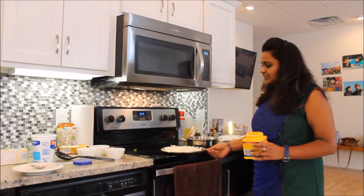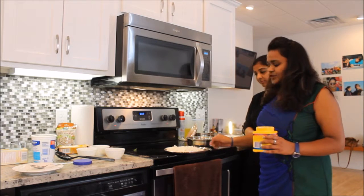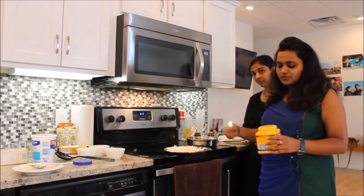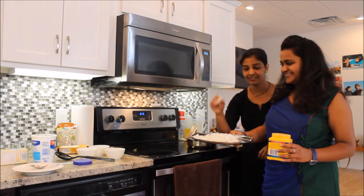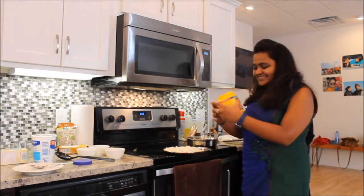One more important ingredient in biryani is fried onions. You can get a store-bought one, but I'm gonna make it at home today. These are long cut onions, thin slices like this.